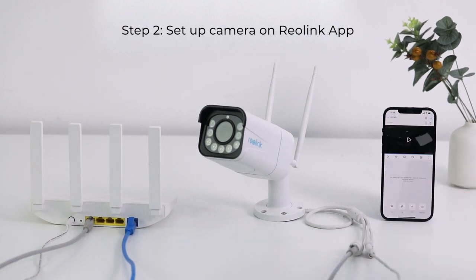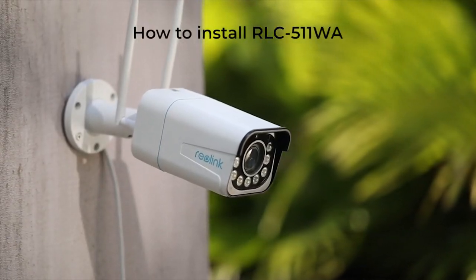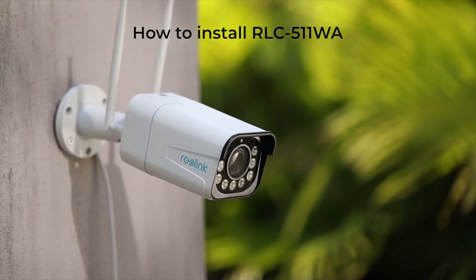Now you can check the live view and receive alerts of person or vehicle on your phone. The RLC 511WA is easy to install in only four steps.